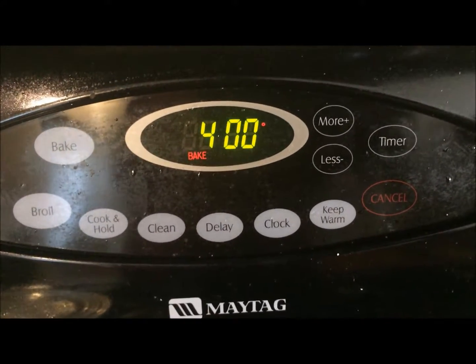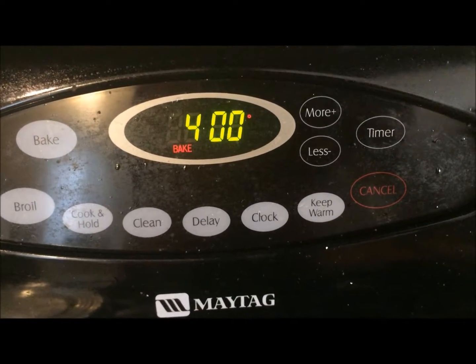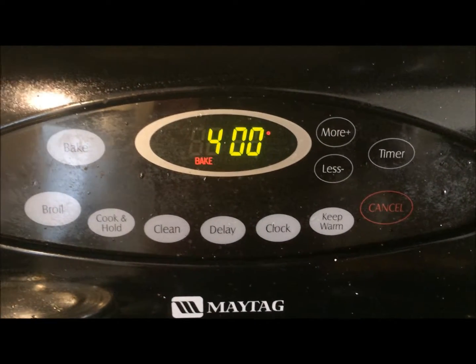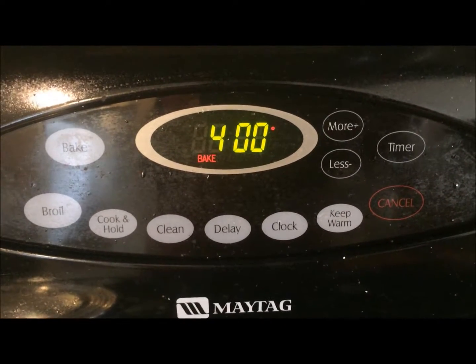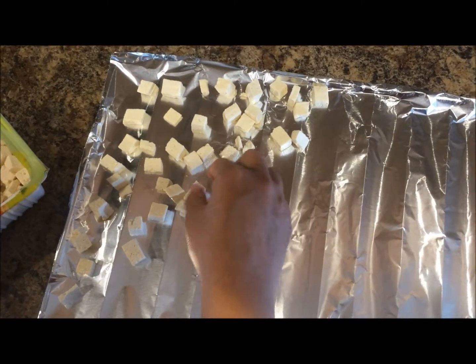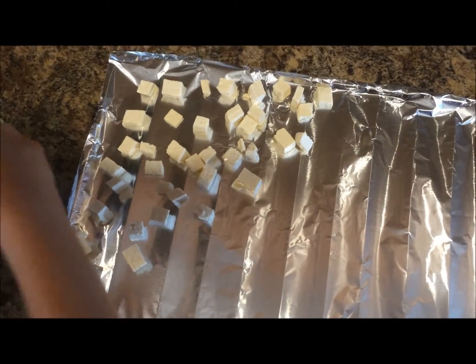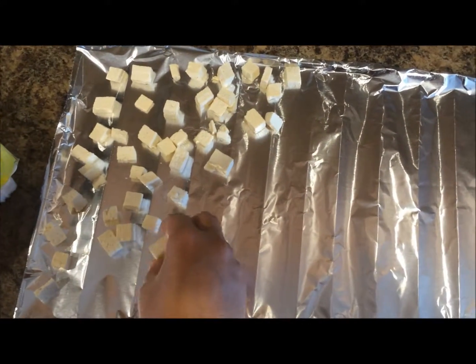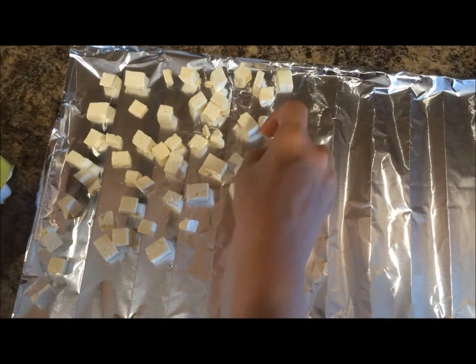First, preheat your oven to 400 degrees Fahrenheit, and then arrange your cubed tofu on a grilling sheet or on a baking pan just like this.